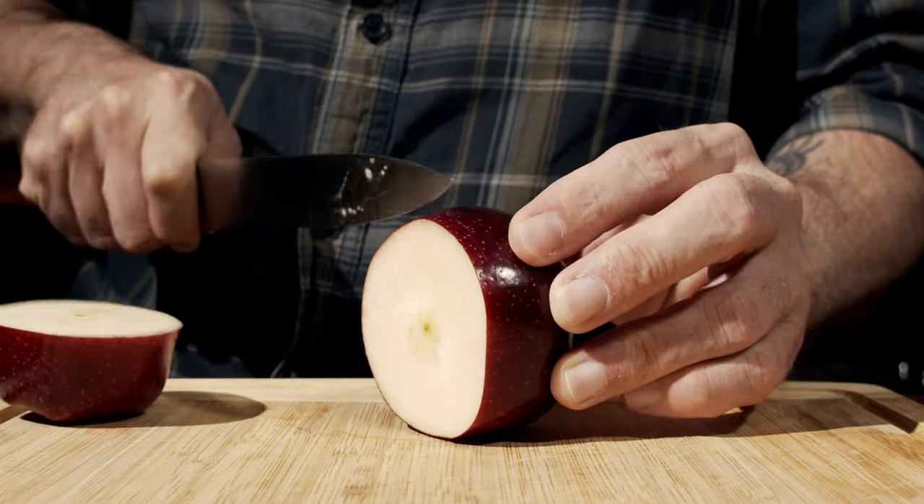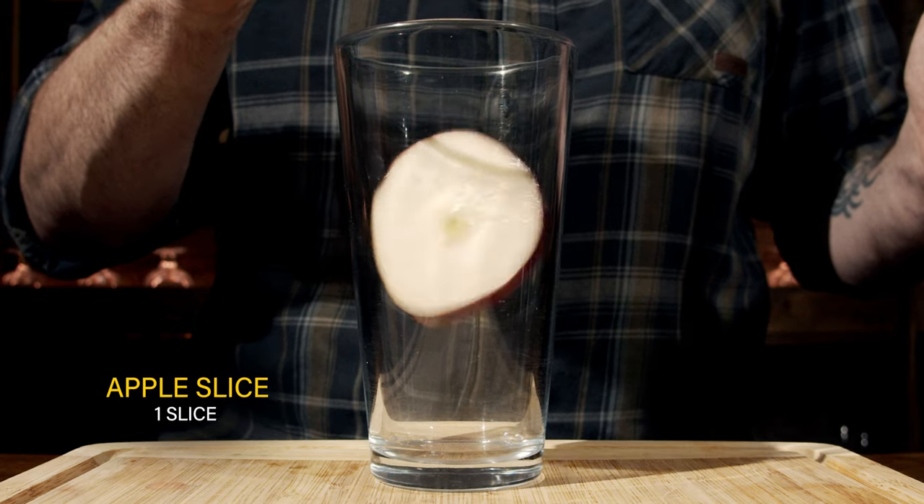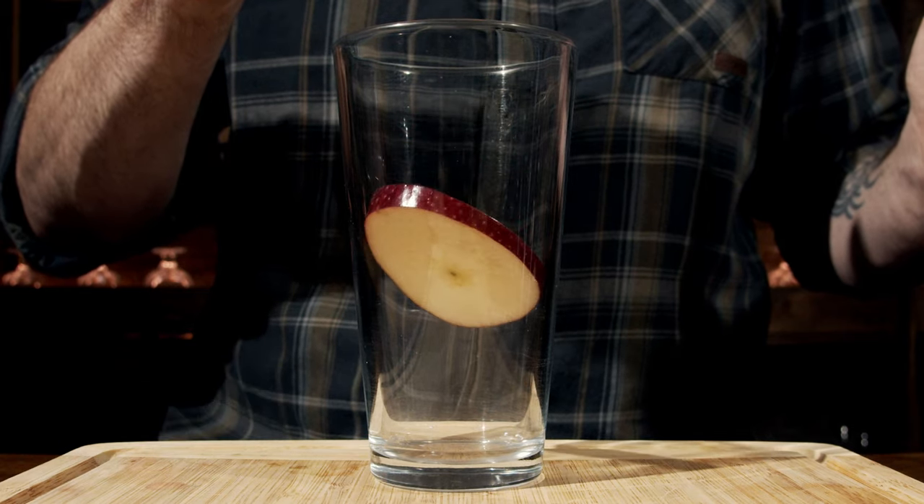This is a shaken cocktail. Before you grab your knife, you want to grab your glass first. What we'll do is cut the apple in half, then cut out about a one-eighth-inch slice, throw that in the glass, and muddle it.